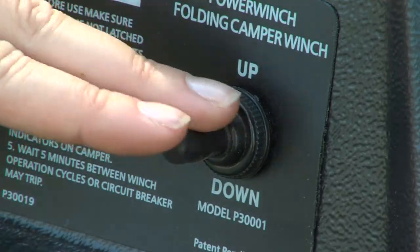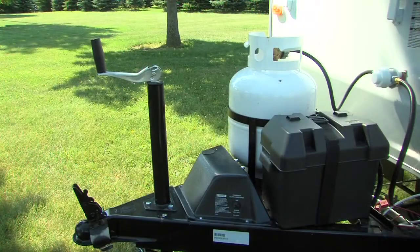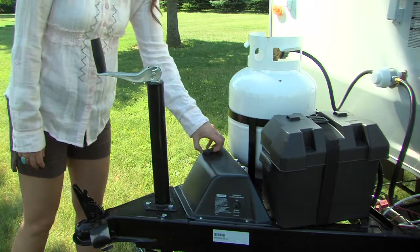To lower the roof, push the switch on the power winch to the down position. If necessary, the power winch is equipped with a manual override feature.